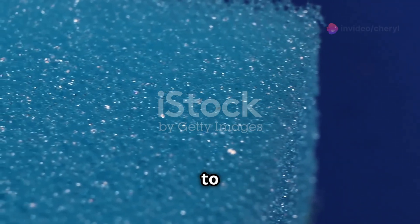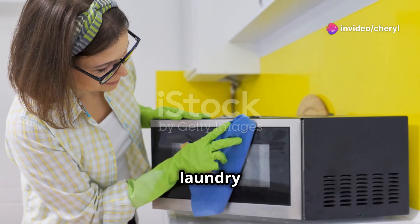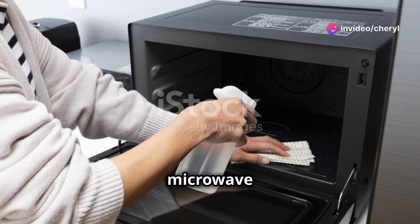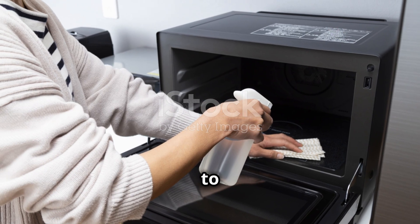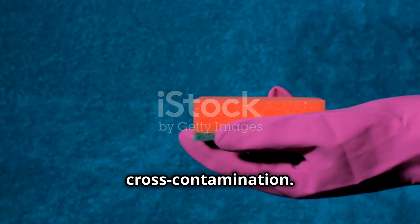Lastly, don't forget to clean your sponges and dishcloths regularly. Toss them in the laundry on a hot cycle, or microwave a damp sponge for one minute to kill bacteria. Replace them frequently to avoid cross contamination.